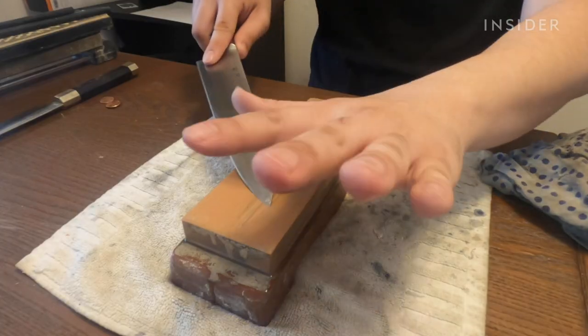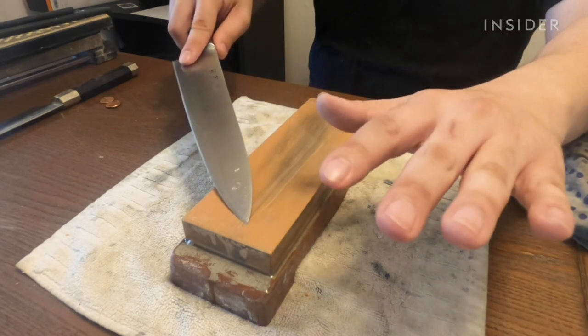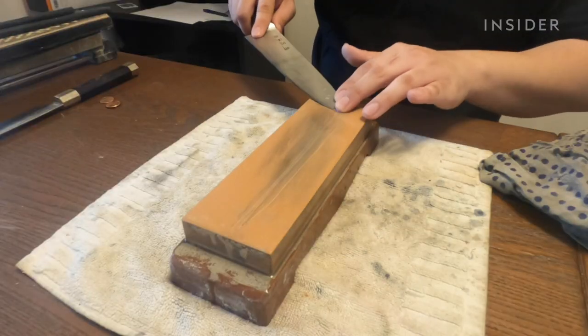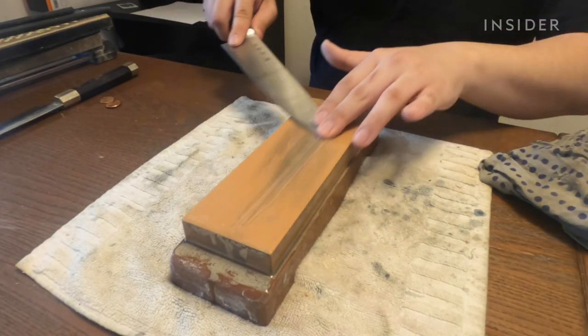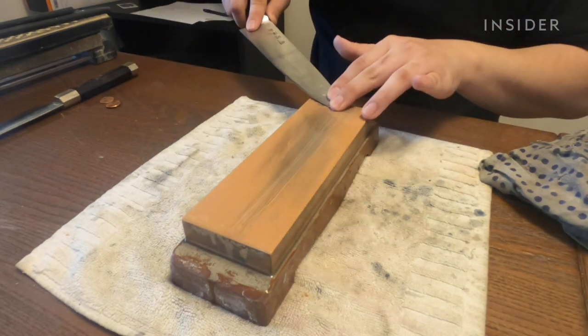When you go back up, release that pressure — you're just letting the knife glide back up. If that's difficult, you can lift the knife and reset at the top, pull down, go back up, and reset.